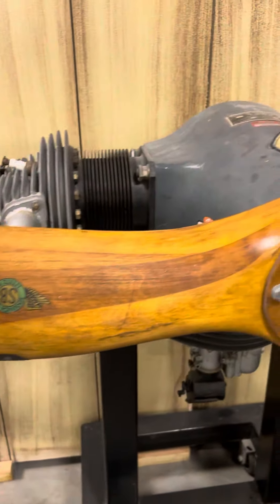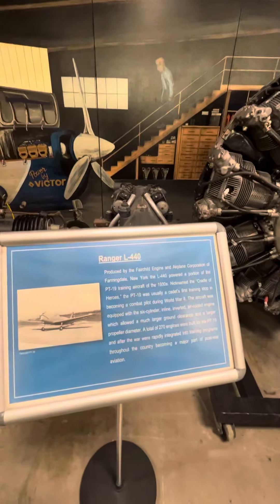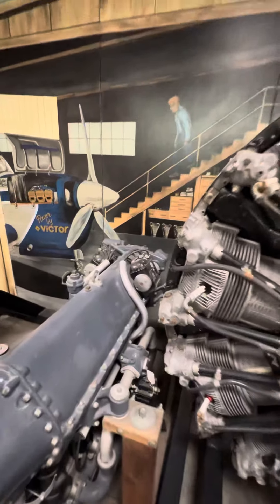This is 85 horsepower, dual cylinder — another dual cylinder — a Ranger L440. Nothing to be confused with a 440 Magnum.